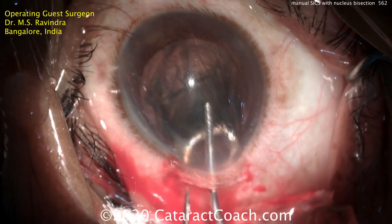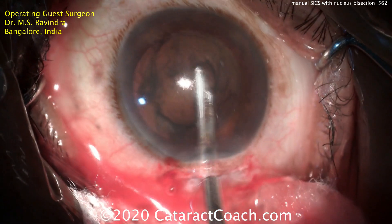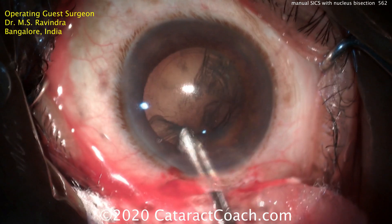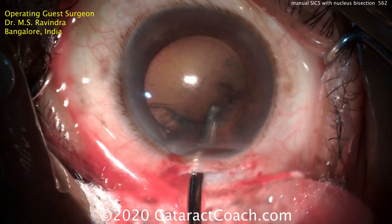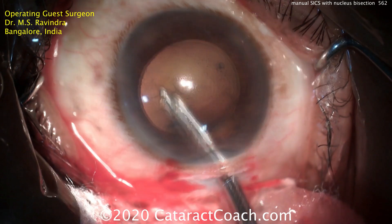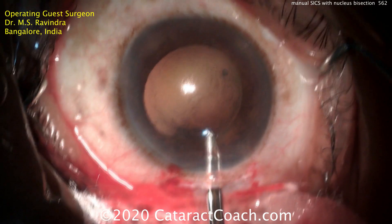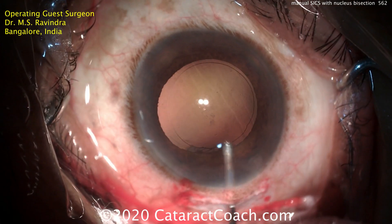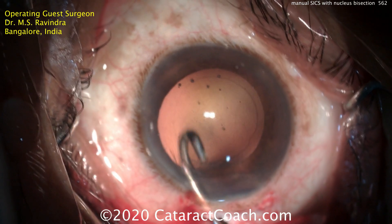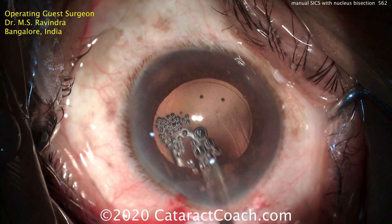A little more dispersive viscoelastic, and he's going to put the vectus back in. Watch how he injects more viscoelastic to viscoexpress that — a really nice technique. He can do a little bit more to get out of that epinuclear shell. This is a very efficient technique, shown in real time. Now using a Simcoe, he's going to remove all of the cortex and clean up the capsule bag. He was very careful not to come near the corneal endothelium, so that's been protected. A J cannula is used to remove the sub-incisional cortex, and that looks perfectly clean.